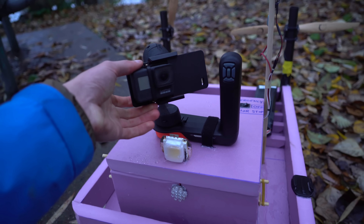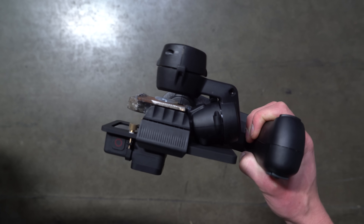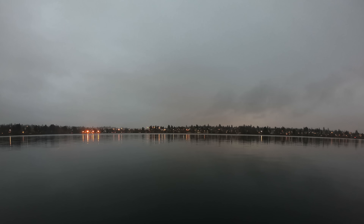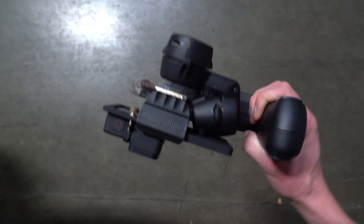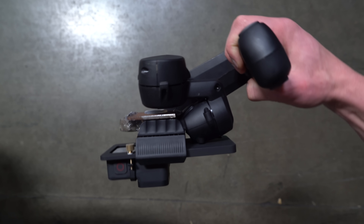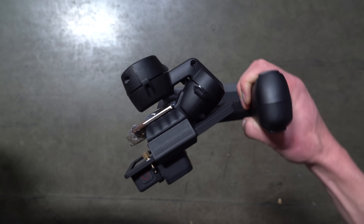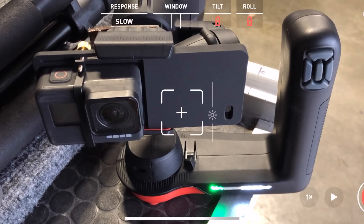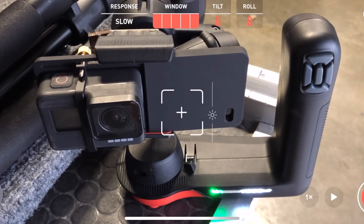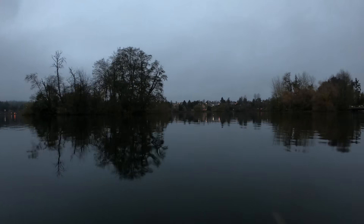My first few tests did not go very well. I had the Movi in Majestic mode, where the camera follows the handle position but more smoothly. The timelapse looked shaky because the pan axis was riding on the edge of the deadband — the range of motion in the center where the gimbal totally stabilizes out all movement and the camera stays perfectly still. Once you get to the edge of the deadband, the gimbal starts to move again. I tried increasing the size of the deadband, called the 'window' in the app, but that didn't really work either.